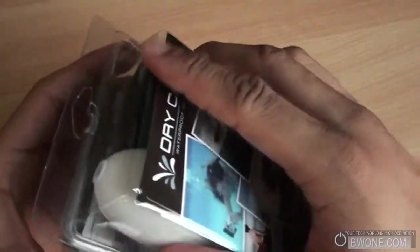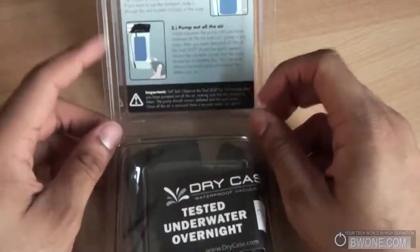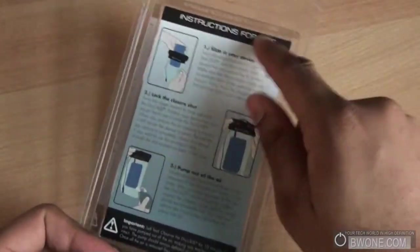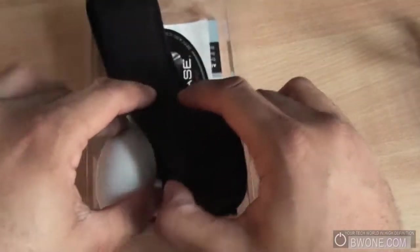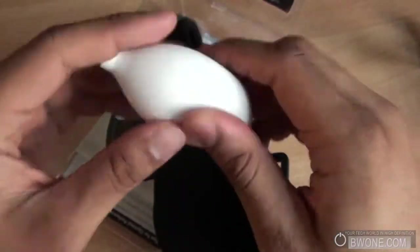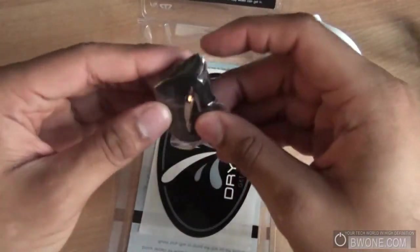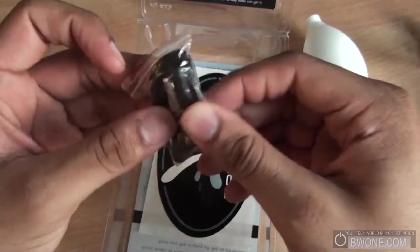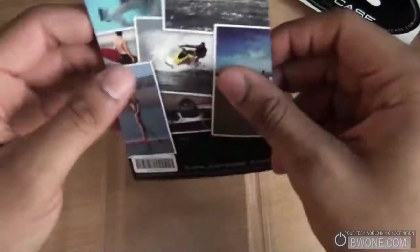Let's start off by unboxing and check out what's inside. Looks like the instructions are right here inside the casing. This looks like the pouch here. I'll show what this is — it's probably some type of pump to vacuum seal it. You have an armband, a nice little keychain, a sticker, and the other side of the packaging.